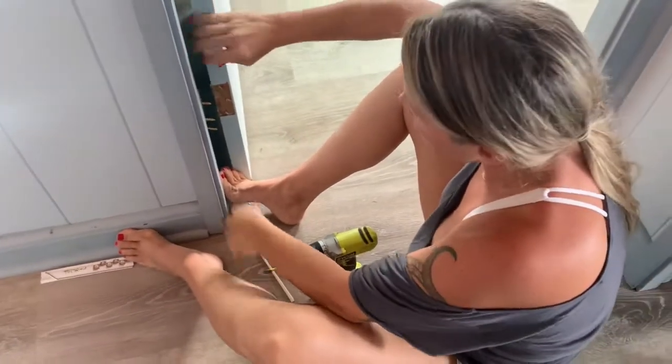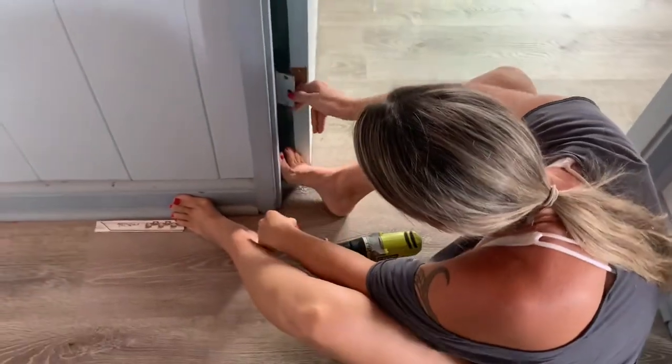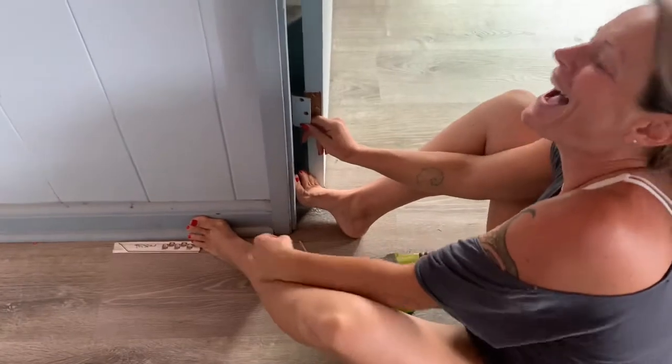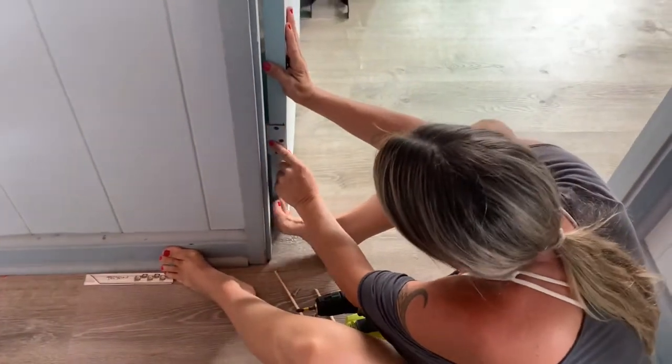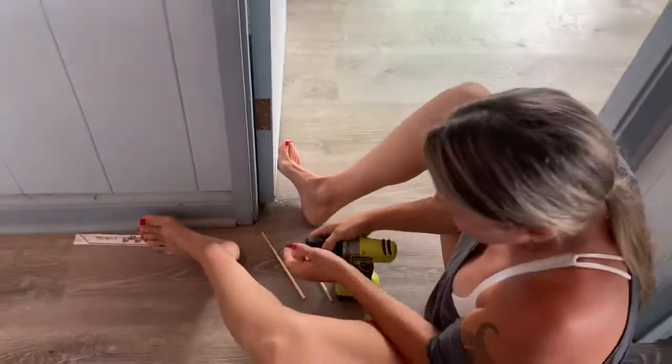Well, it doesn't look like it'll do much, but just watch this. It's a flat tip — you got a flat tip screwdriver? Crystal, you got a flat tip screwdriver? Hold on.